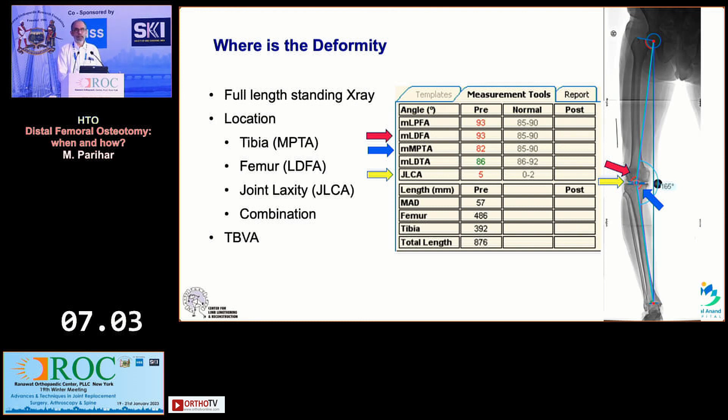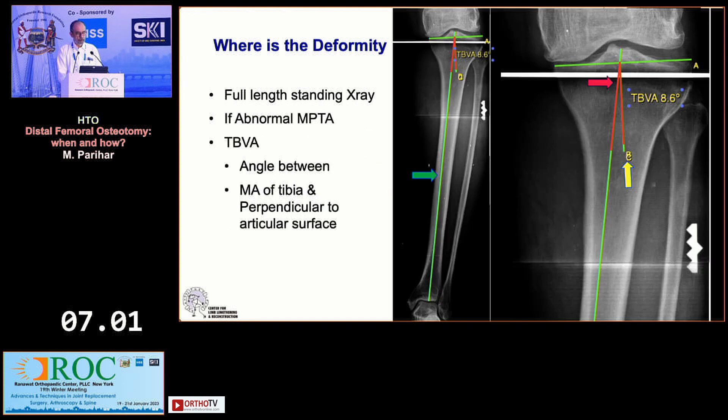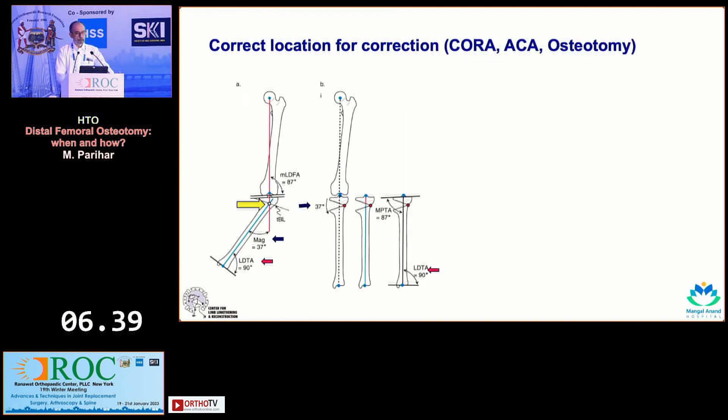The other thing to consider is the tibial bone varus angle, which is essentially the angle between the mechanical axis of the tibia — center of tibia to center of ankle — and a perpendicular to the articular surface of the proximal tibia. If that is more than five degrees, it has been seen that the results of a high tibial osteotomy tend to be better, and this is very common in our population.